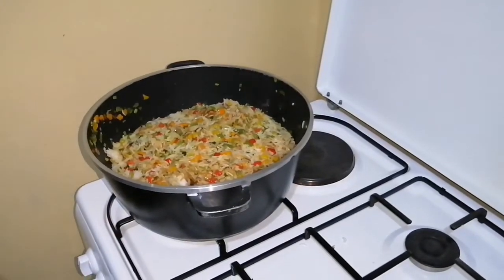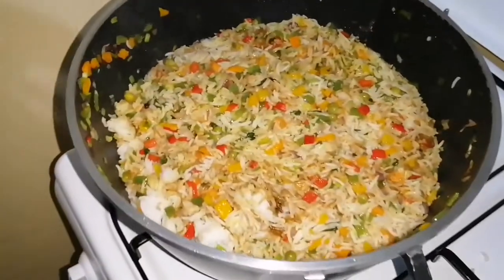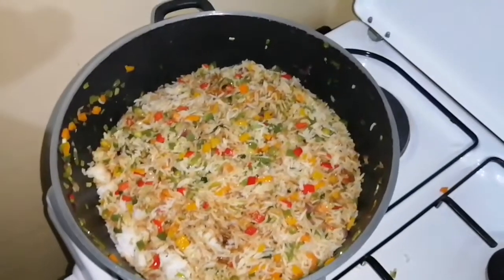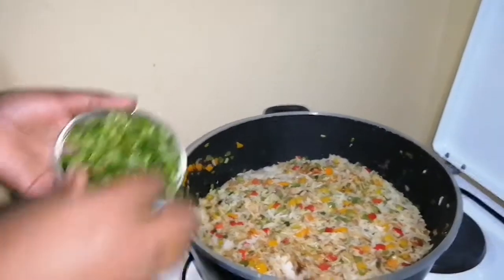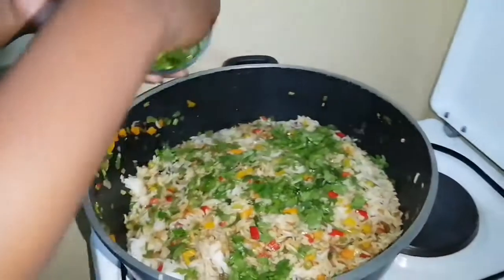Wow, it's ready to be served! I love the color — I love how rainbow it looks. You just serve it with a glass of juice, some cabbages and enjoy it. The rest of the dania I'll use for garnishing, just like that.